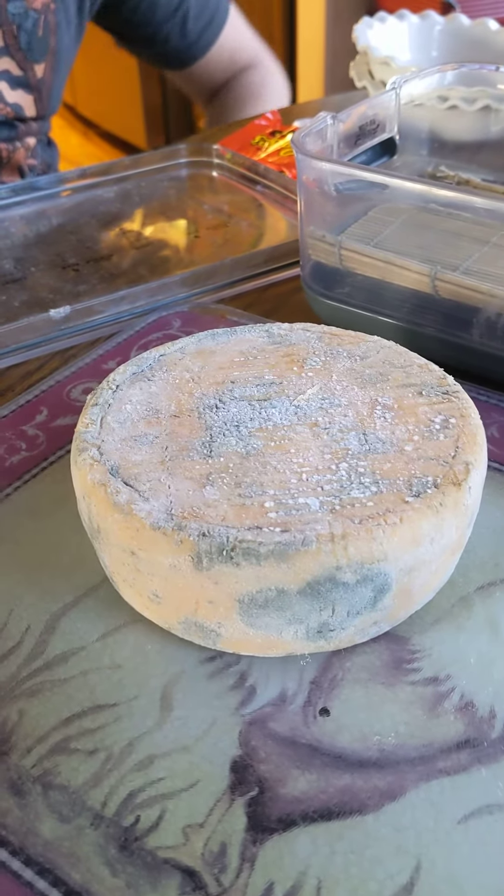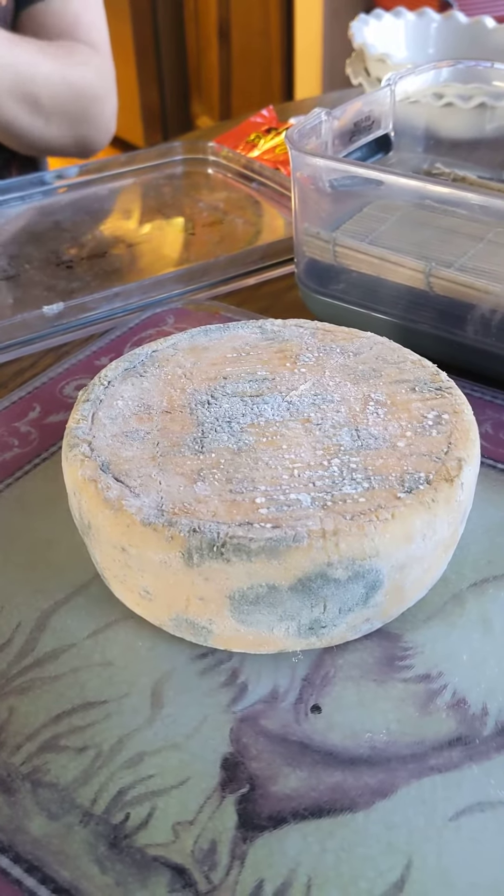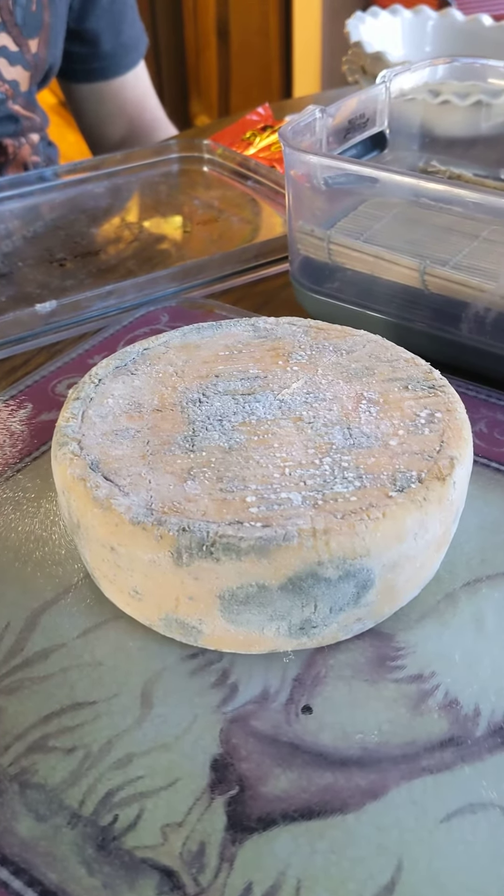Ben will cut it in a minute. It grew mold on it, and it freaked us out, so we washed it, and then we stopped washing it, so now it's wearing white mold.